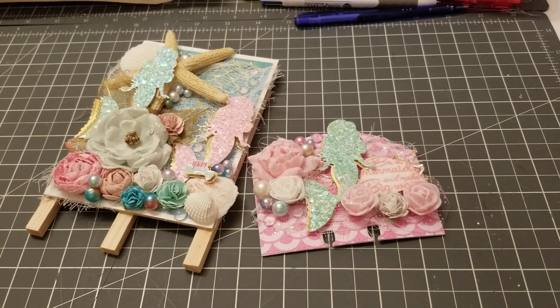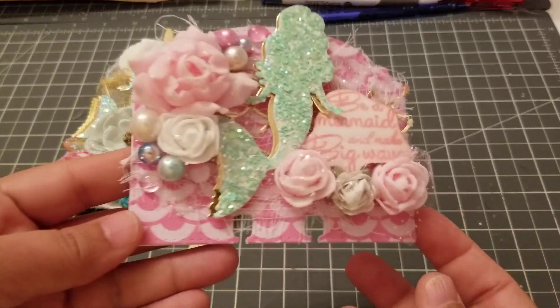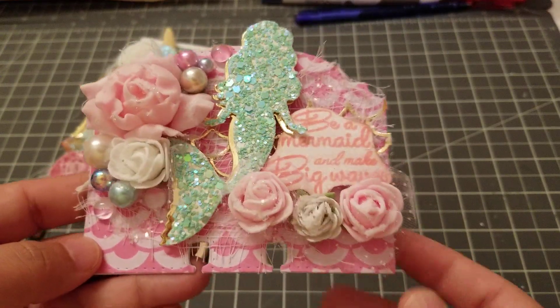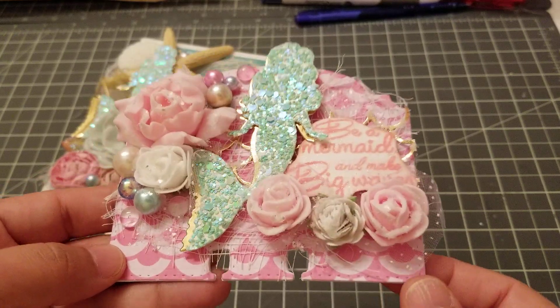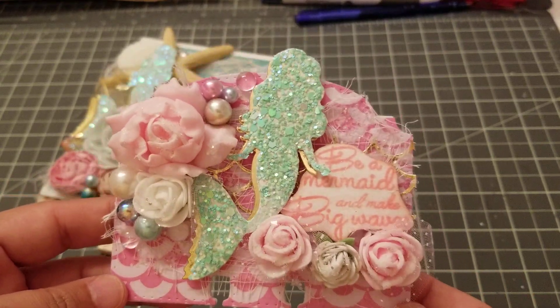Hey guys, welcome back! This is going to be a video response for Aileen — she's having her birthday giveaway and a challenge on her YouTube channel. All she's asking for is a memory dex card. This one's mine and it's still wet because I put diamond dust on it, but that will all dry clear.